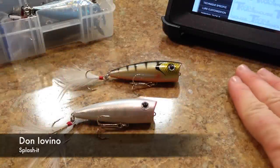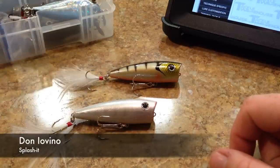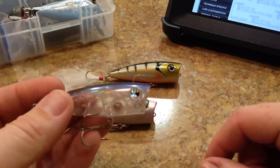Hey, what's going on guys? So this is going to be our second review of our three reviews. This is going to be the Don Iovino Splash It. It's another popper, and this is kind of in line with those three lures that we were doing with the Strike King Splash and the Lobina Rico.